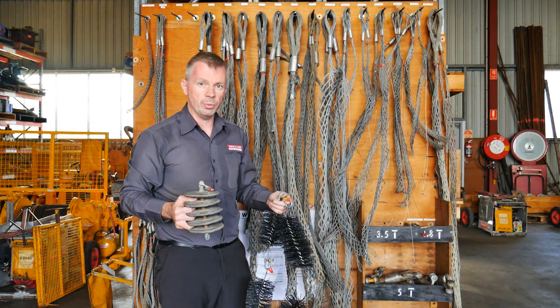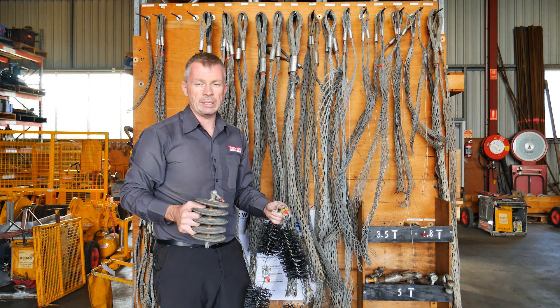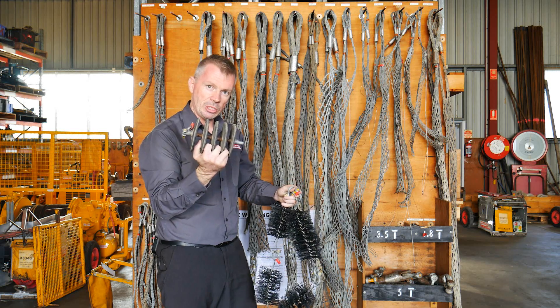If you find you're going to be hauling cable through existing conduit that's been in the ground for some time, two pieces of equipment that you are definitely going to need: the conduit brush cleaner and a squeegee.